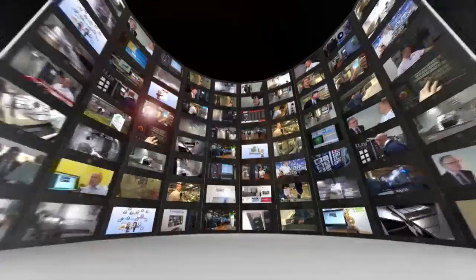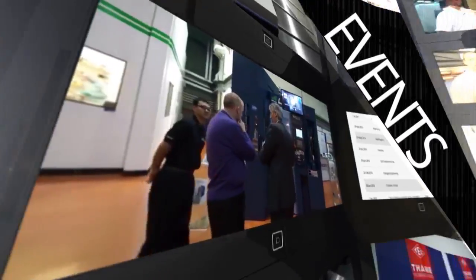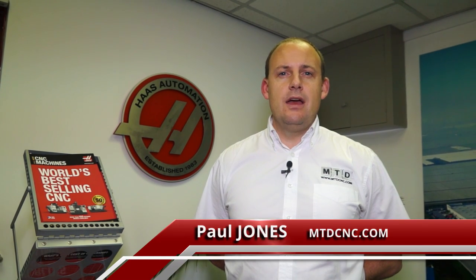MTD CNC bringing you the latest engineering news, reviews, events and special offers via video media. MTD CNC have travelled to Leicester today and we're here at Haas' showroom. In the UK, Haas are one of the leading machine tool suppliers. They sell 40 to 50 machines every month and we're here today to look at the new UMC 750 5-axis machine.